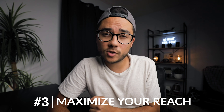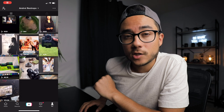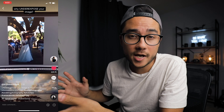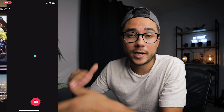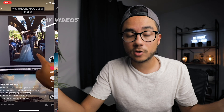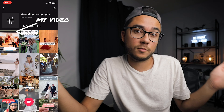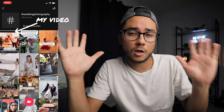Think about what tips you would have liked to know when you started your craft — you'll be amazed at how many people that can help. Tip number three: maximize your reach. Use all the tools TikTok provides to get maximum reach. For all my videos I put about five hashtags relating to the video, so if anyone searches 'learn videography' or 'learn photography,' my video is there.